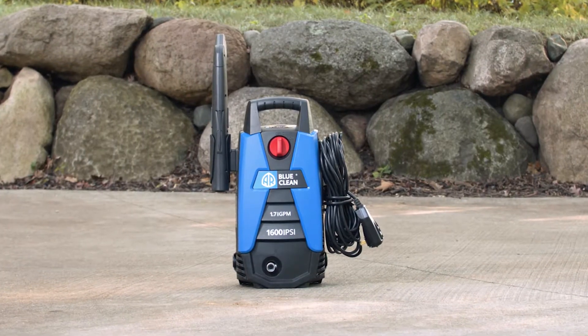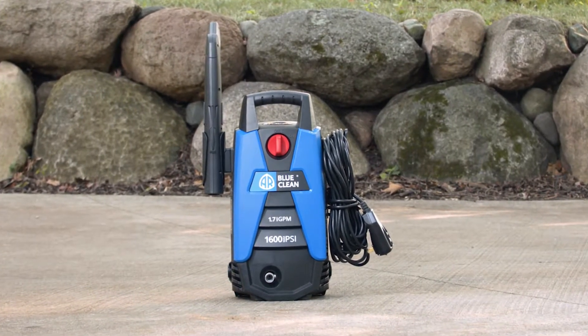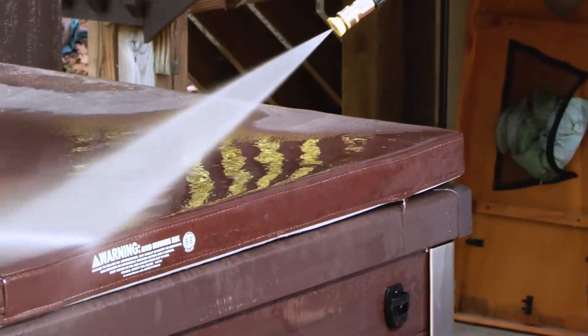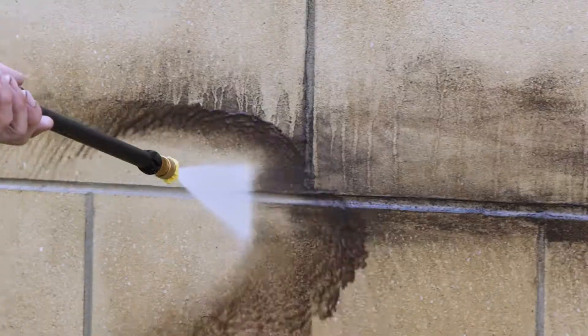The AR BlueClean BC-111HS is top quality. We mean it — we offer a two-year bumper-to-bumper warranty. Our customer service team in Minnesota is available to help with any questions.